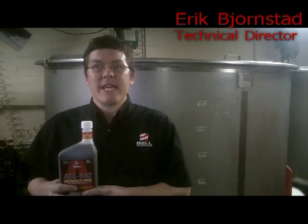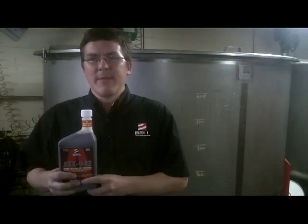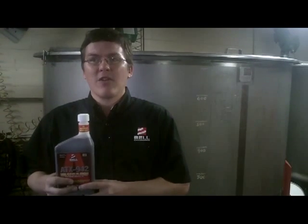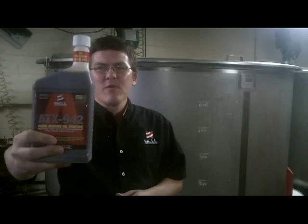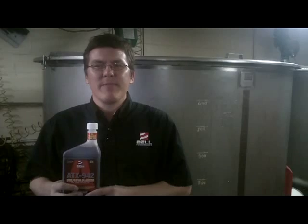Hi, this is Eric Bjornstad, Technical Information Director for Bell Performance, and today we're in the Bell Performance Blending Lab here to talk to you about ATX-942. ATX-942 is our multi-function treatment for home heating oil systems.